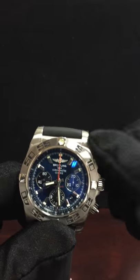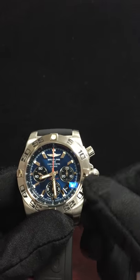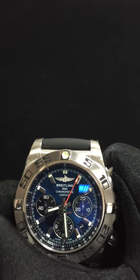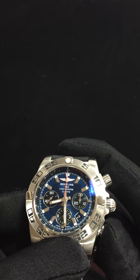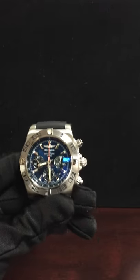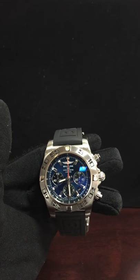I'll show you the actual chronograph — you unscrew it, and then screw it back. So there we have it, the Chronomat Flying Fish.